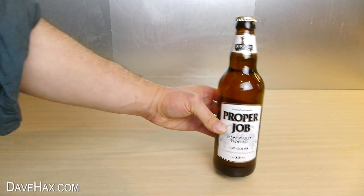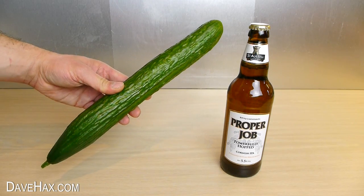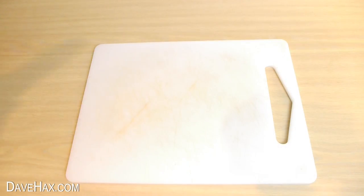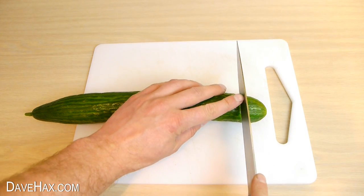Today I'm going to show you how to open a bottle using a cucumber. Start by placing your cucumber on a chopping board, then take a sharp knife and cut off the end straight like this.